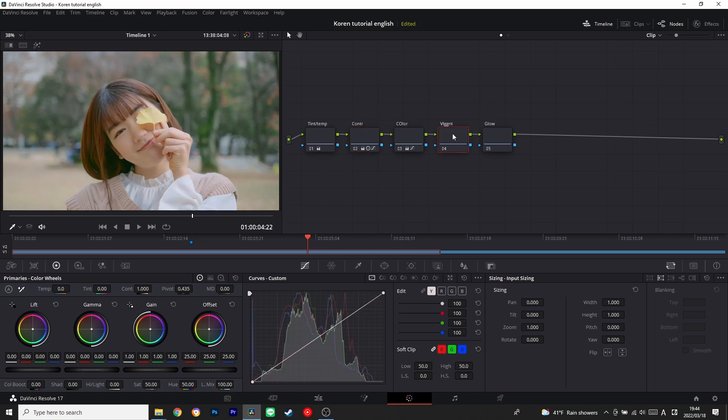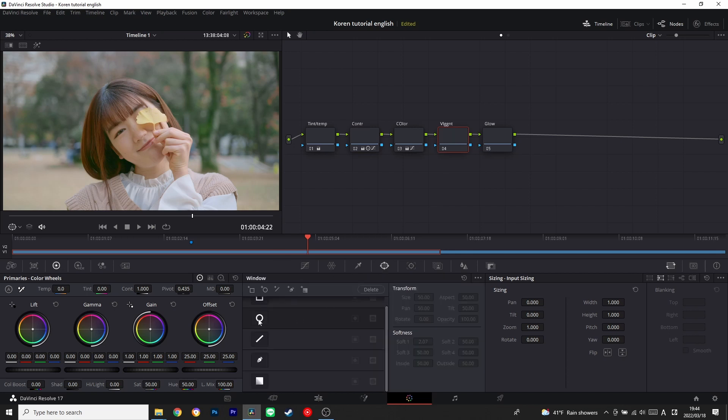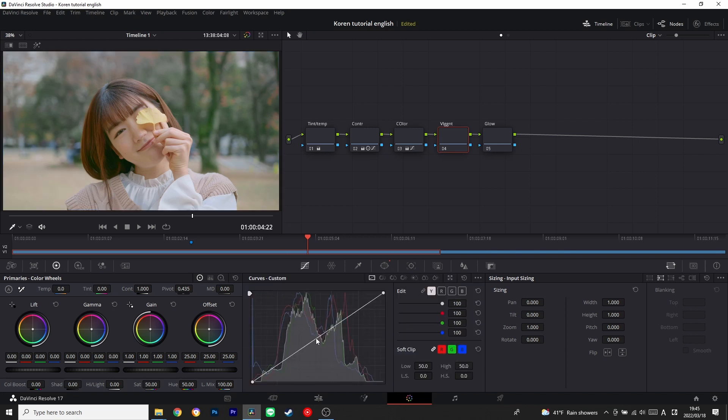Next we're going to select our vignette node and make a vignette. But here's the thing — instead of making a dark vignette, I'm going to make it bright. I really want to have a bright image on the edge of the frame. So I'm going to subtract it and bring up all the midtones to make it a little bright, and you can see it like this.